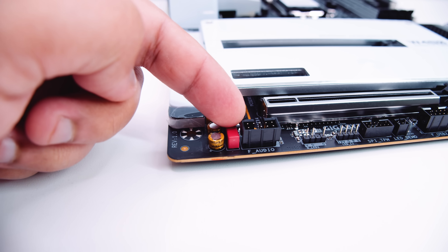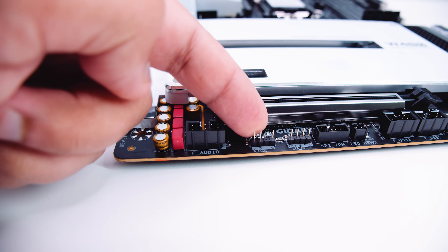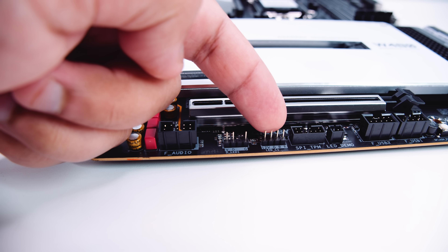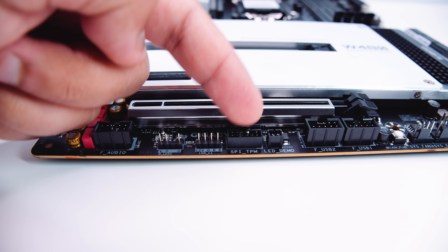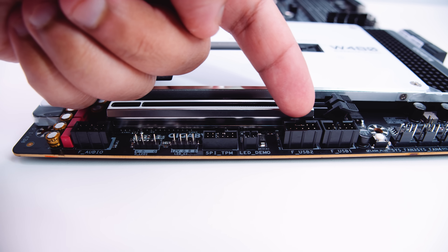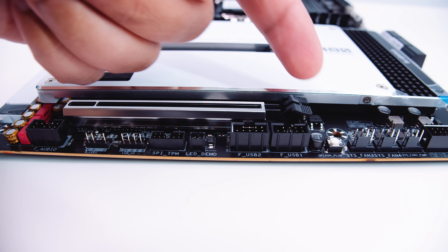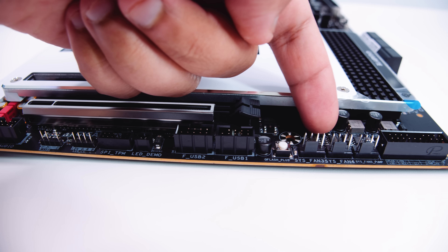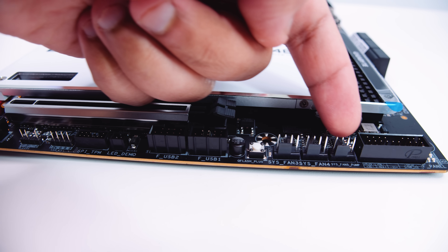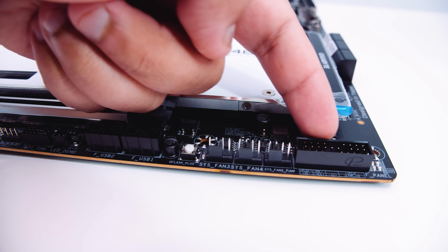Now let's take a closer look at the Gigabyte W480 Vision D itself. There's a front panel audio connector, a 5-volt addressable RGB header, a 12-volt analog RGB header, a TPM (trusted platform module) connector, two USB 2.0 headers for legacy devices like AIOs or lighting products, a Q-Flash Plus button for flashing the BIOS, three PWM fan connectors, and the front panel connector for switches to power on your PC.